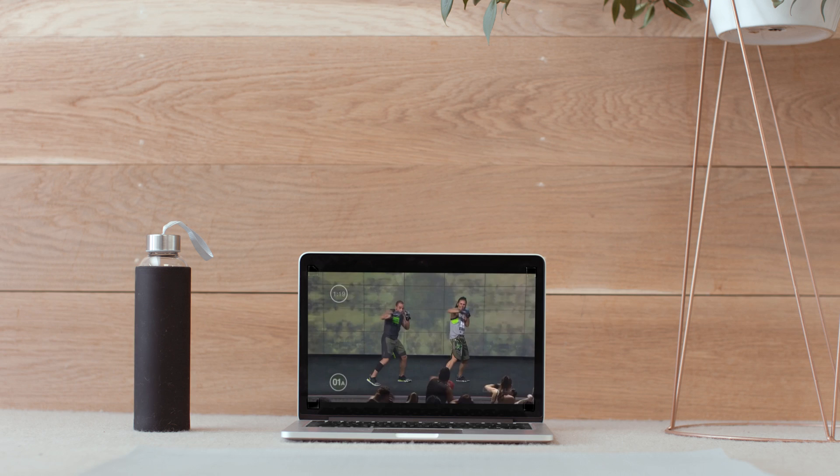Are you guys ready to lift your game? Come on then, let's go smash your first Body Combat on-demand workout.